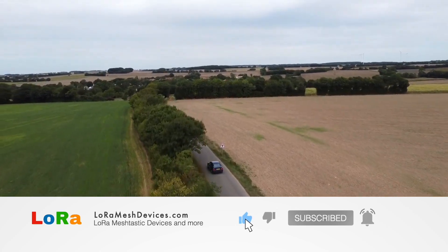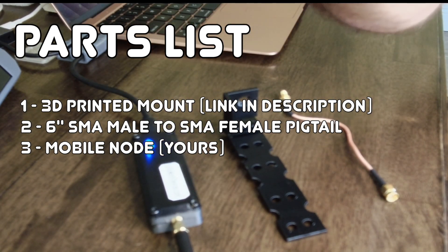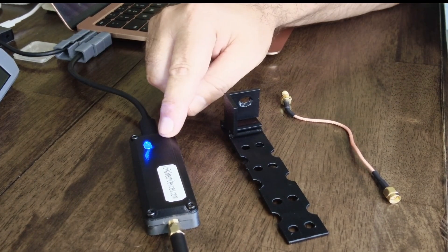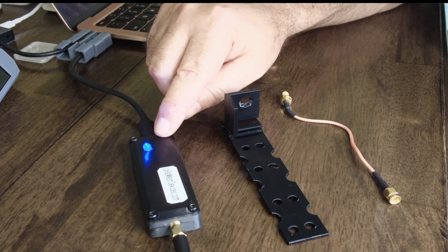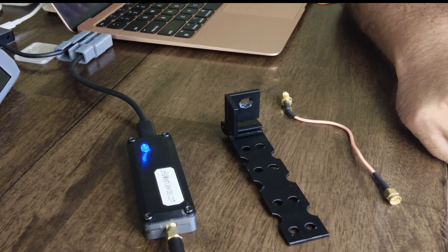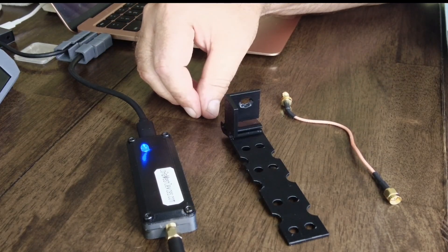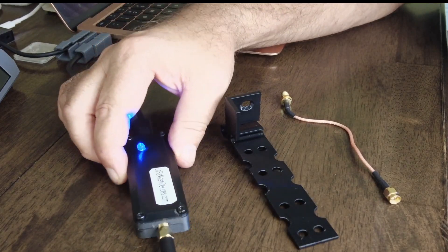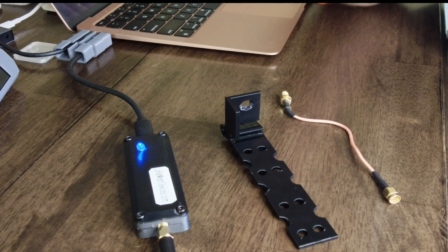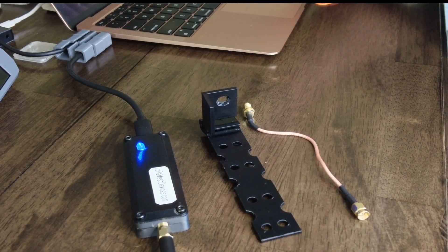I've used these mobile nodes like this one, which is a Helltech stick node. I've used that in the past in the car, but while driving around, I almost see nobody — I almost see no nodes. I can go for a 10 mile drive and nothing, or a 20 mile drive and maybe see one node. The issue is that with a node inside the car and the antenna inside the car, you're like inside a metal box and the chances of getting signal isn't that great. So it's very important to put your antenna on the outside of the car.